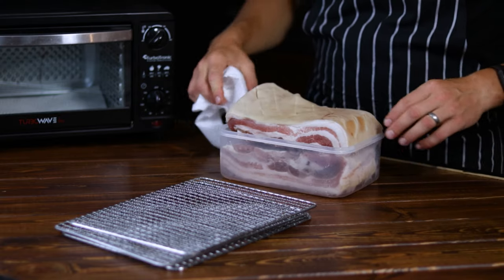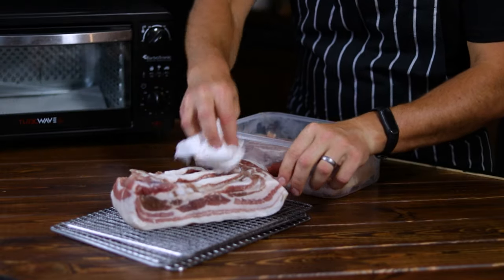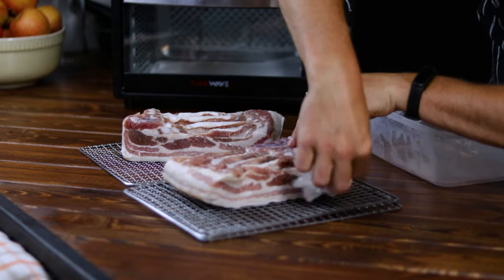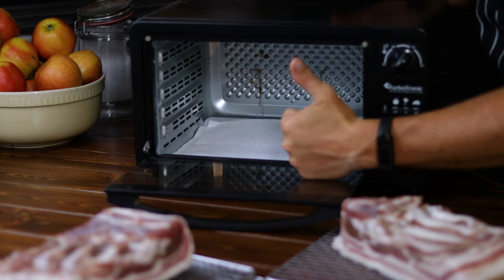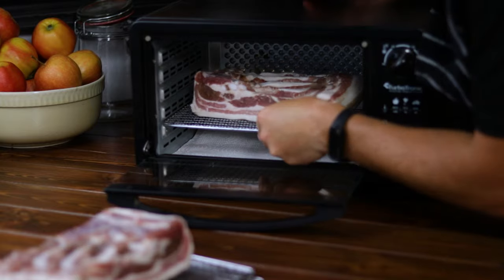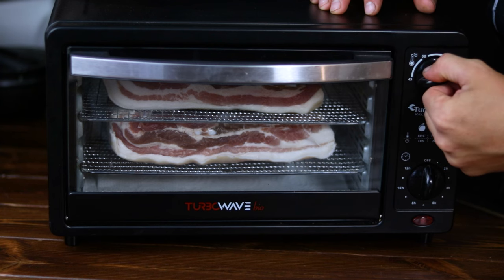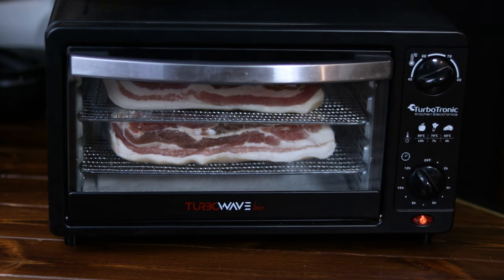The next stage is as easy as the previous one. When the 2 days have passed, take the belly out of the bags and pat dry it with a paper towel to avoid excess humidity in the dryer and extend the time it needs to be ready. Then place them on the dehydrator racks and inside they go for 3 days at 70 degrees Celsius, or 158 Fahrenheit. Throughout this process there is no need to check on it — just let the machine do its thing and instead prepare some ingredients for a nice dish like spaghetti alla carbonara, a mouthwatering bolognese ragu, or whatever else your hungry mind will come up with. Just be ready.